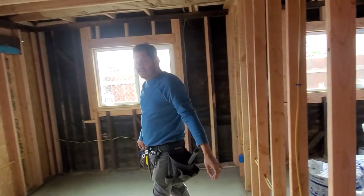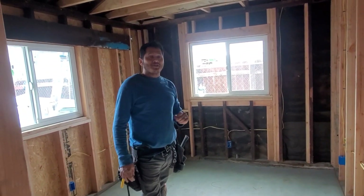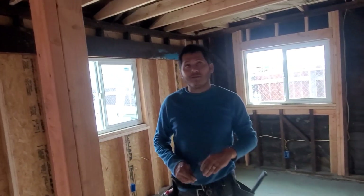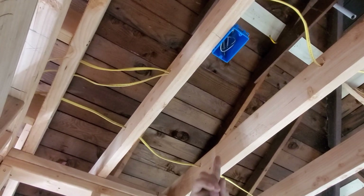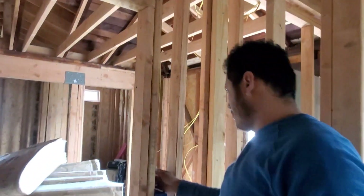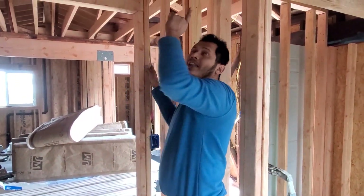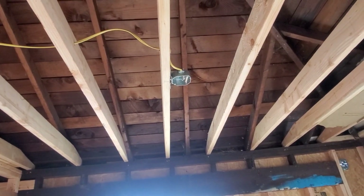Good morning, good afternoon, good evening everyone. Today we're going to teach you how to do rewiring a bedroom. We bring our power source, our line, from the home room to a smoke detector. Then from the smoke detector we bring it down to the switch box to give power to the ceiling light.